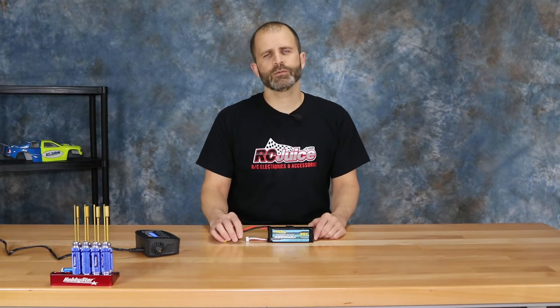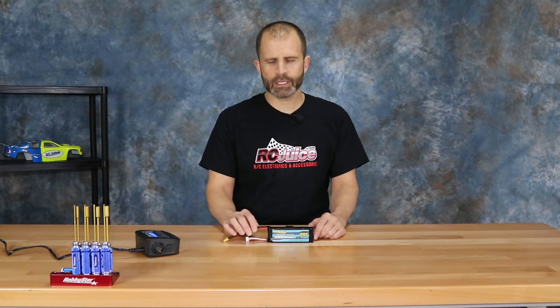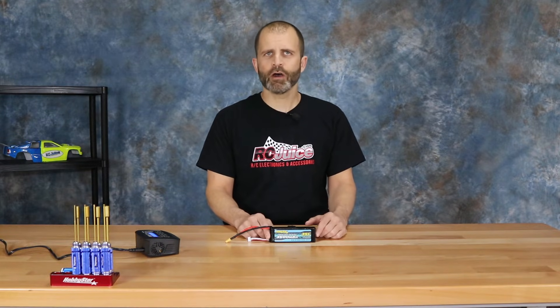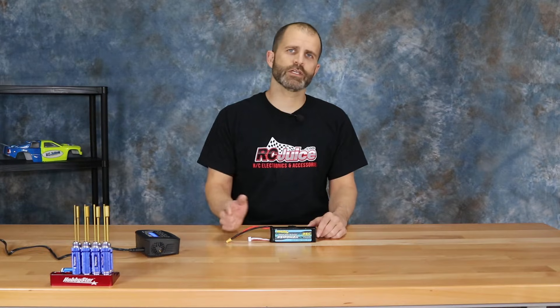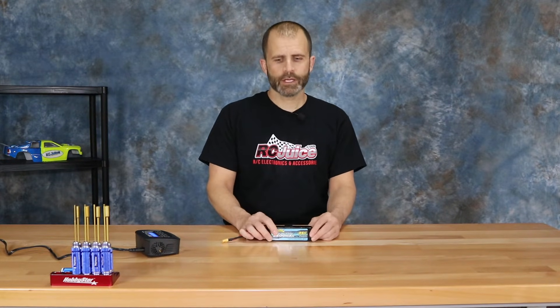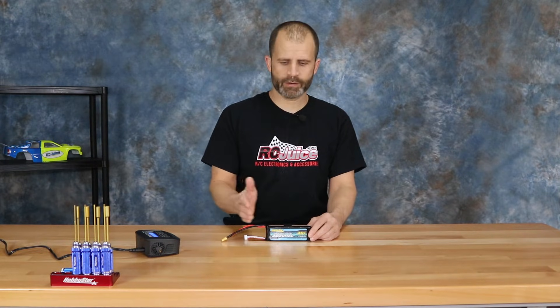The other instance where this can happen is if you use the battery in an application that allows it to be drawn down too low. For instance, if you've got an ESC that doesn't auto-detect voltage — say your ESC is set for a six-cell battery and then you run a four-cell battery. Your ESC is expecting the voltage from a six-cell battery so it's going to let the battery run down really, really low before it actually hits cutoff, causing your battery to run down too low.